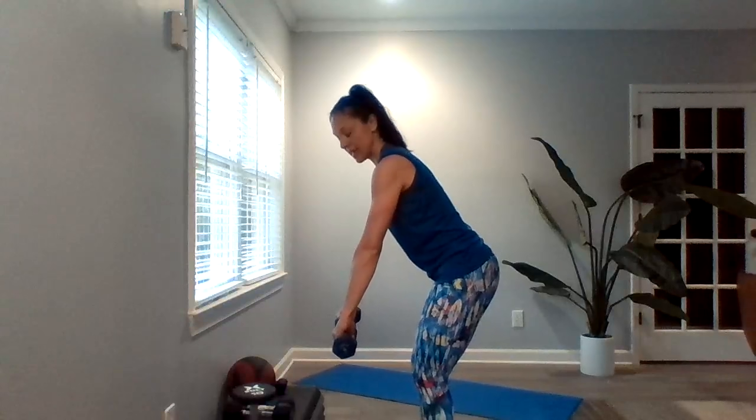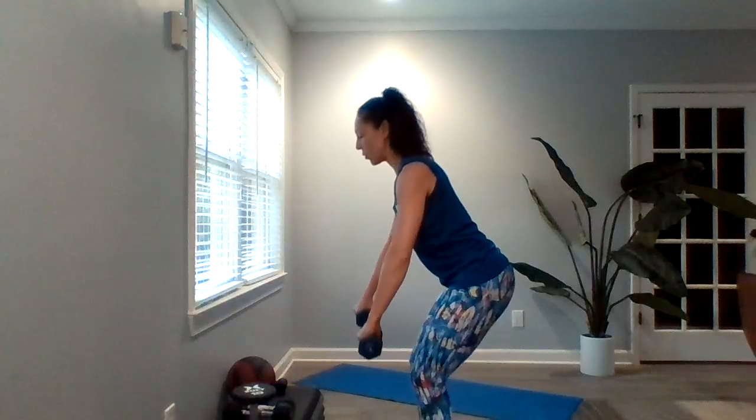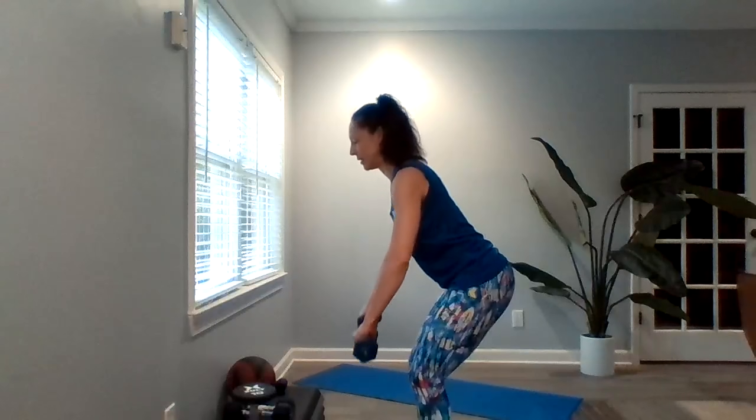We're going to move on to that low row. Hips are hinged, back is nice and flat, dumbbells are up here, and we're pulling them into our chest and back out. One minute. Pull and pull. If you get tired during this one minute, your modification is one arm at a time.